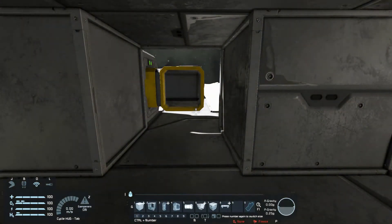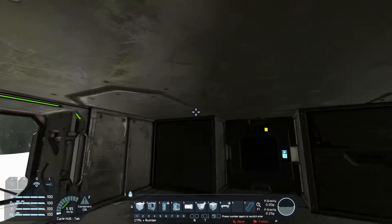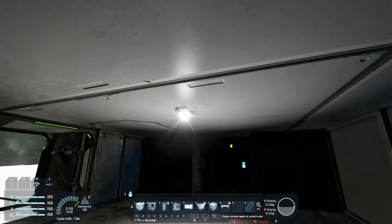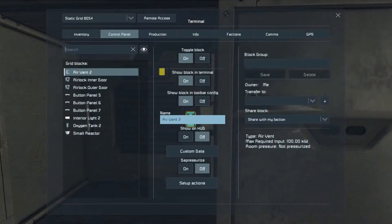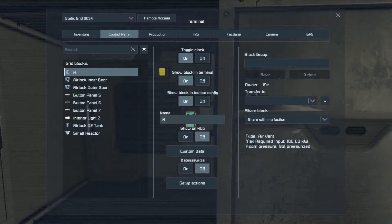And we need a vent — there's my air vent. Let's call the oxygen tank 'Airlock O2 Tank' and the vent 'Airlock Vent,' just so we know what they are. If you're building this on a base, it's easy for stuff to get lost.